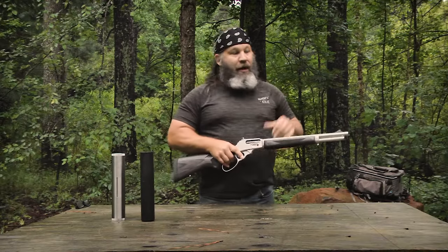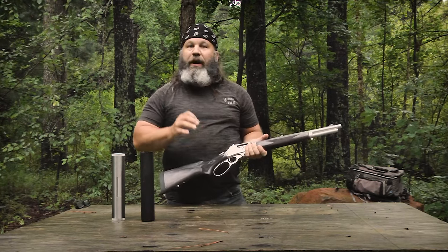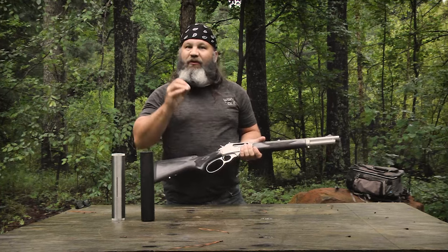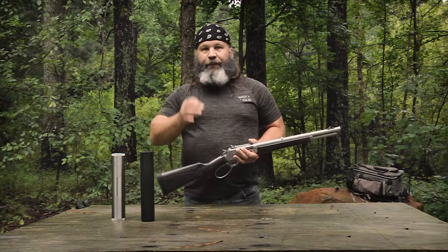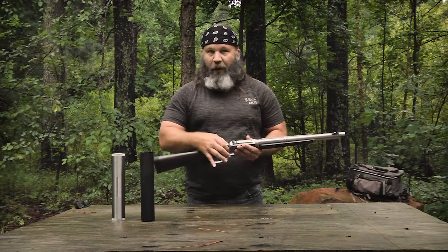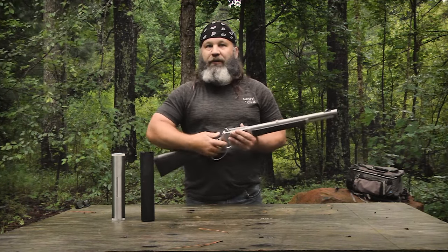The trigger pull is really nice — it has a little take-up and then breaks clean at just under 5 pounds, which for a factory lever gun is better than ideal. And if you're used to old-style Marlins with the cross-bolt safety, that's still a feature here.